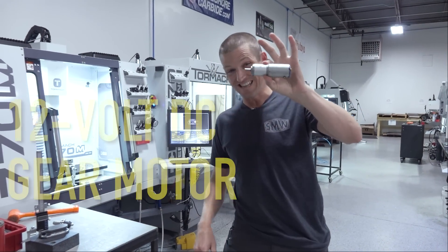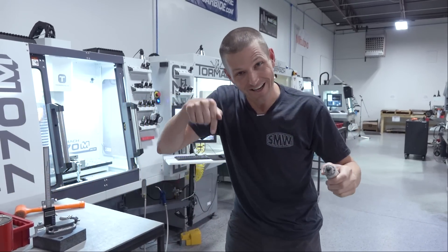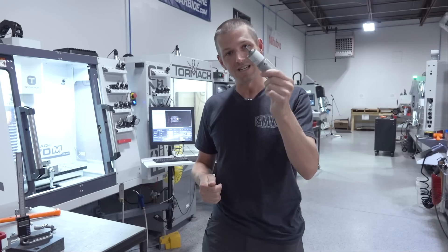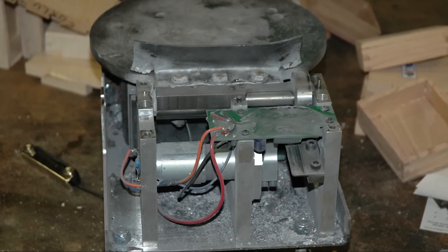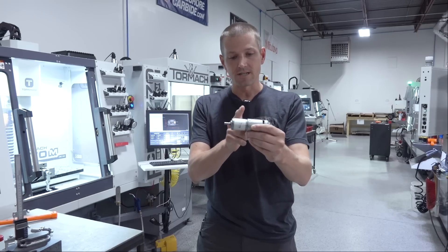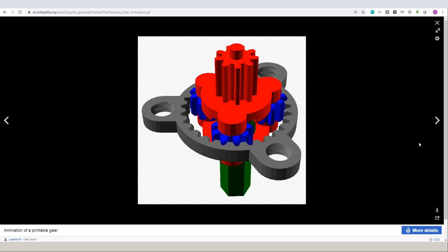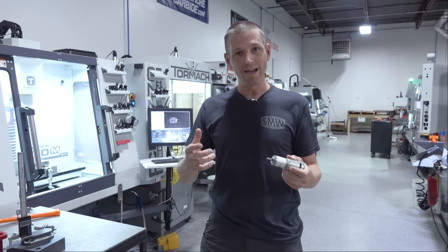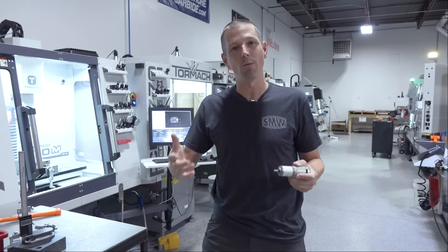This 12-volt DC gear motor has a huge part of the story of how I got here today. The first product I ever brought to market used this motor. Its output shaft turns at quite a few thousand RPMs, but I wanted something turning at about 60 RPMs, so there's a stack of planetary gearboxes in here that give us that lower RPM and higher torque. Ever since then I've been obsessed with ways of getting more torque and lower speed out of motors, because so often that seems like the way we want to use them.